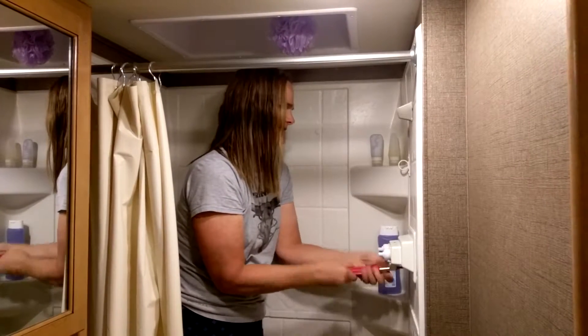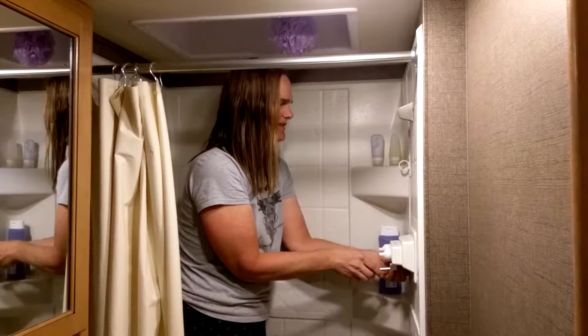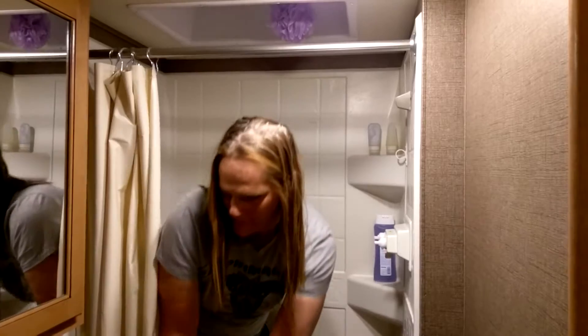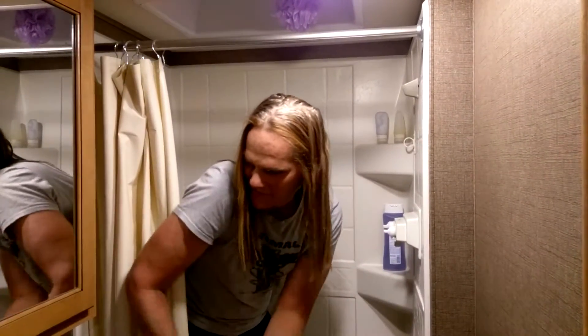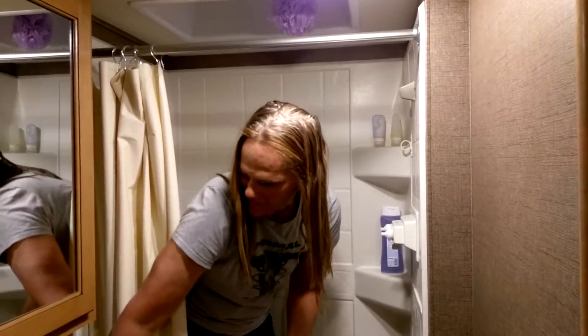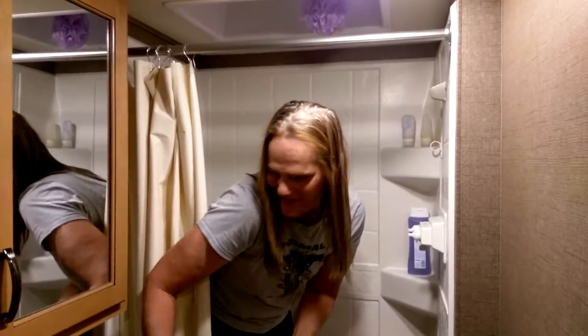So we both get to see something new if you've never seen this before. Also, don't forget to turn off your pump and make sure there's no water pressure, because you don't want to get sprayed when you disconnect your water.